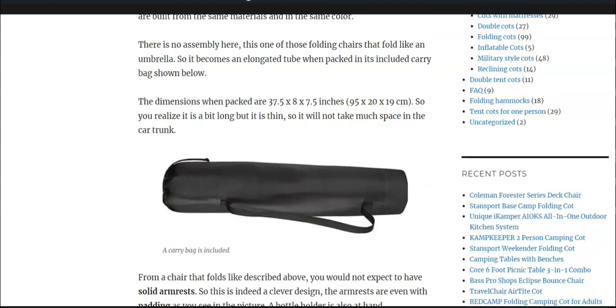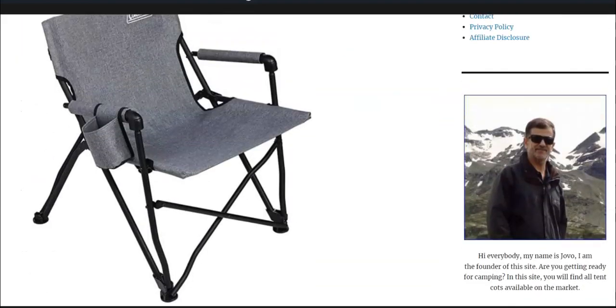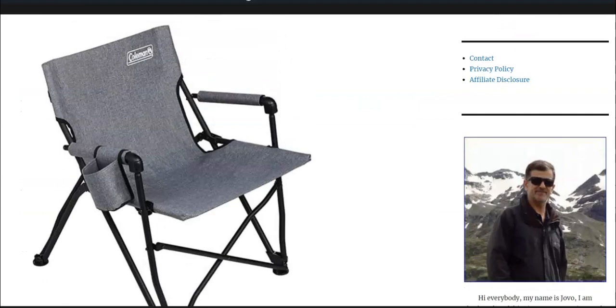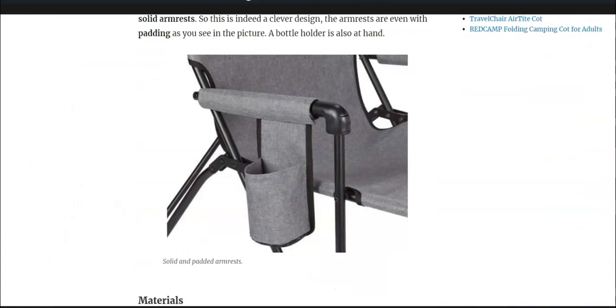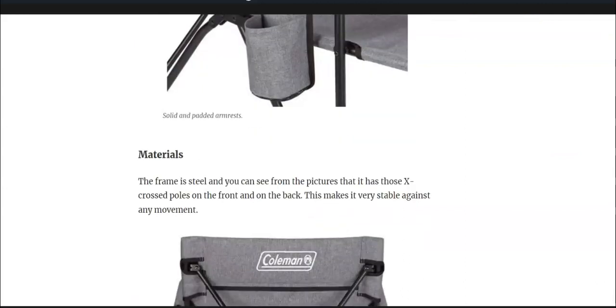This is a folding chair with solid armrests and this is something really interesting because this is a clever design. Not many folding chairs of this type have solid armrests. So you have them here and this is I think the best feature of this chair. You see also that the armrests are padded and you have one bottle holder on the side.